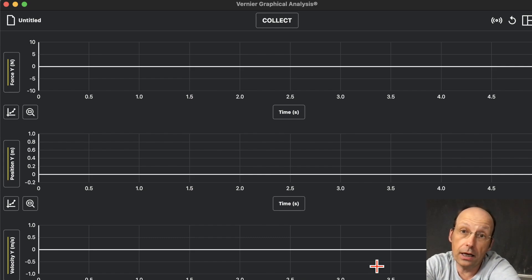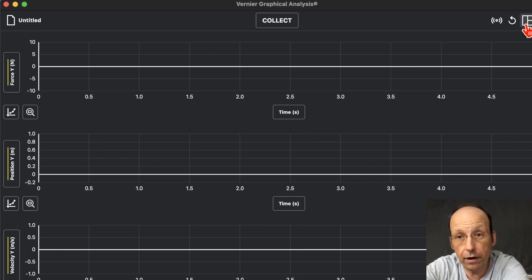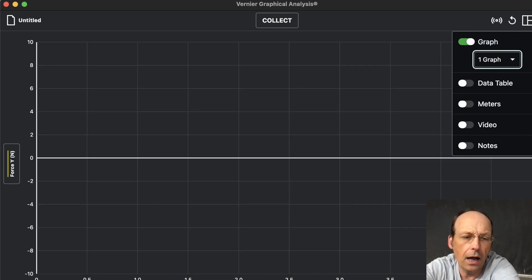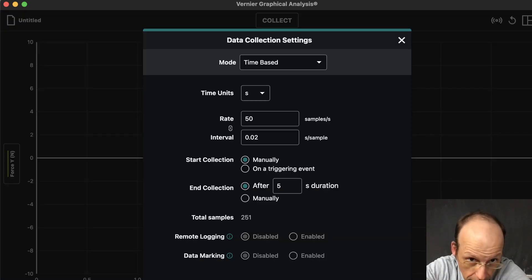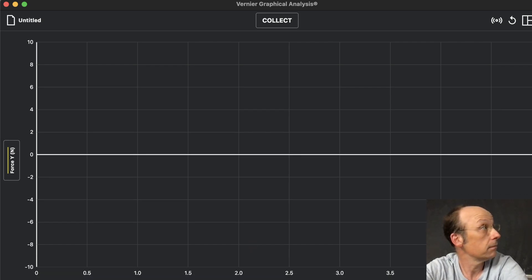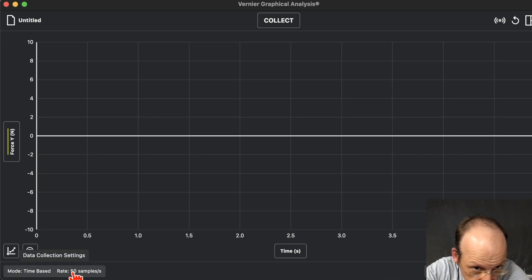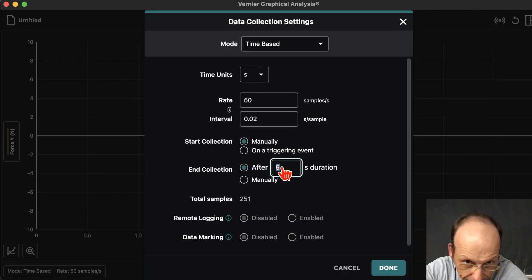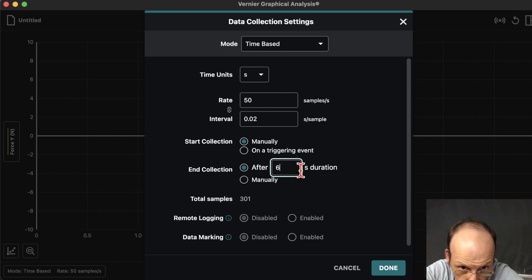I'm going to push the cart and collect some position-time data. Right now it gives you three graphs, but I only want one graph, so I'll click Options and choose one graph. I'm also going to change the collection duration — it's currently set to five seconds. Click this down here: Mode, time-based, 50 samples per second. I can change my collection options, so I'll set it to collect for six seconds just to show you I can change it. You can also change the data rate and units.